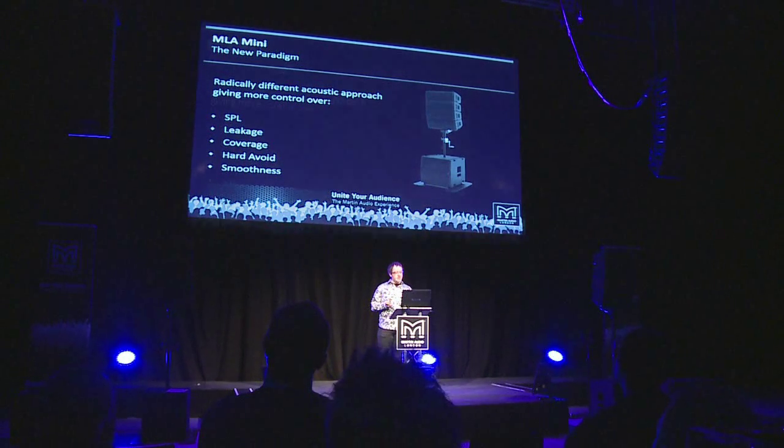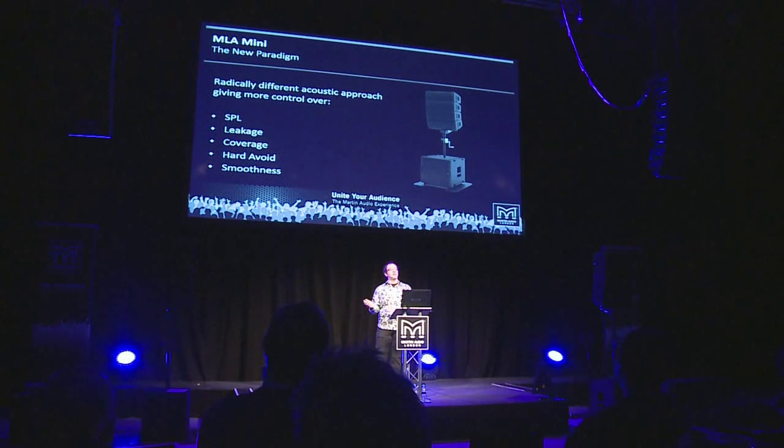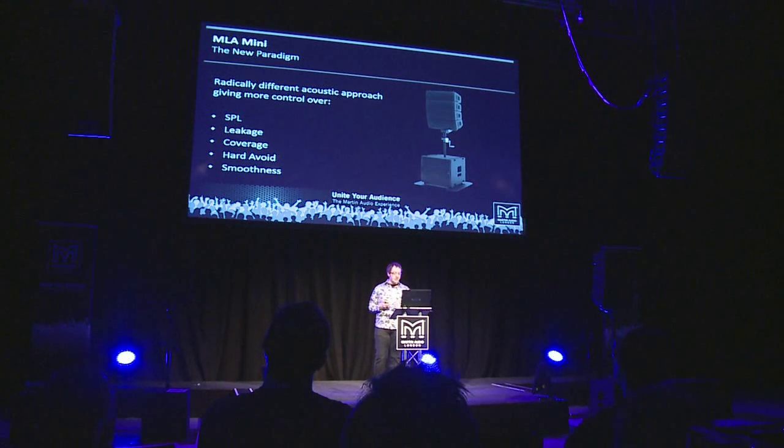This is a new paradigm, giving radically different acoustic control over things like sound pressure level. You can type into Display 2.1 how much louder you want it towards the front and quieter at the back — figures calibrated in dB — and the software figures out how to drive the system. You can even reverse those figures to have it louder at the back. Leakage is also under control within the software: you decide how important it is to reduce the leakage beyond the audience area, and the software figures out how to achieve that.